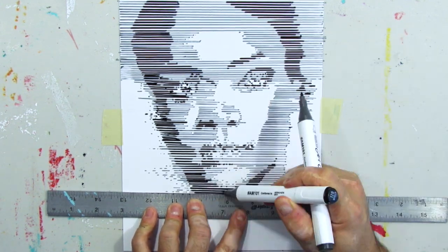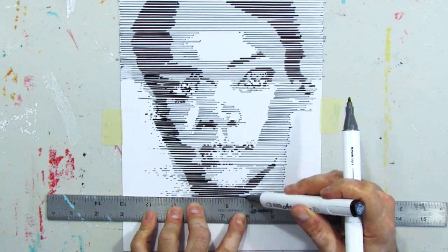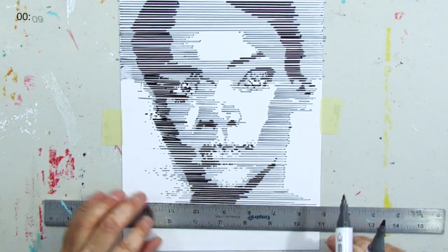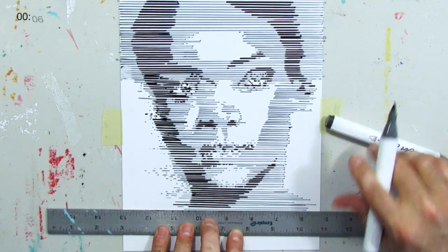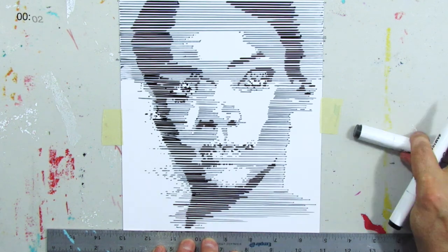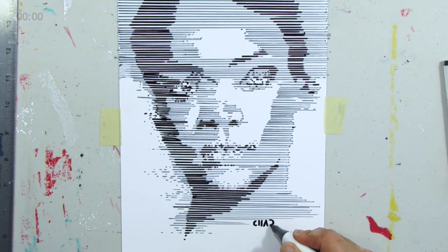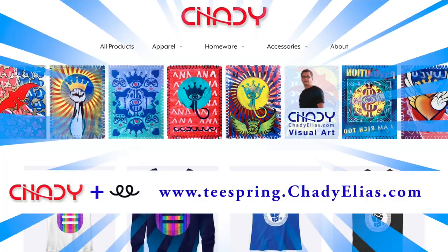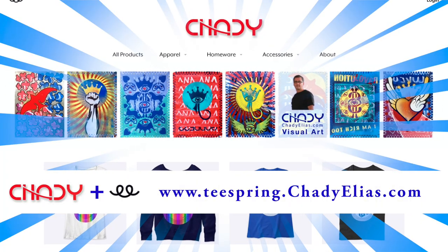Let me know in the comments if you recognize this portrait. Check out my page on Patreon and also my shop on Teespring. Enjoy this time-lapse of the same drawing.